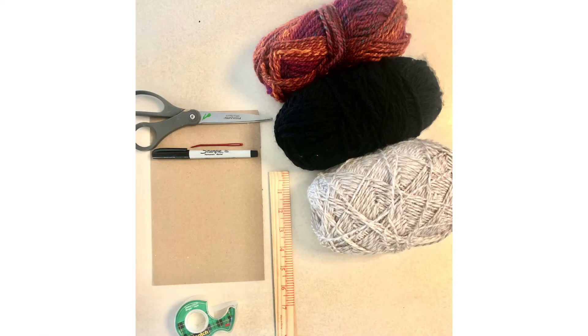For this project you will need a scrap of thick cardboard cut into an approximately 5 by 7 rectangle, a ruler, a marker, scissors, tape, an embroidery needle, and some yarn.